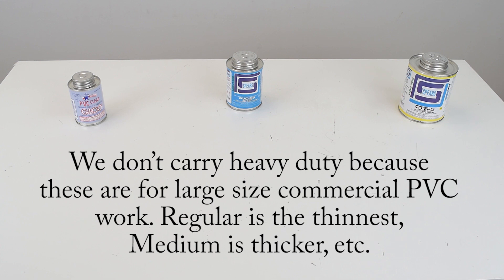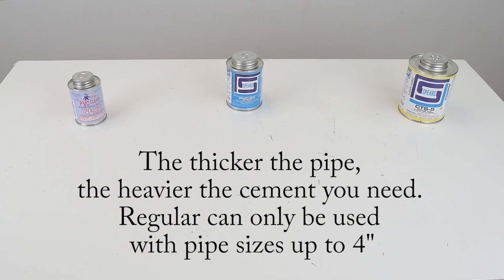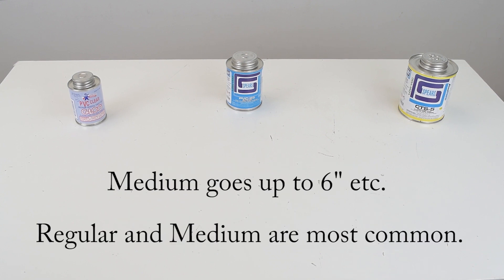We don't carry heavy-duty because those are for large-size commercial PVC work. Regular is the thinnest and medium is thicker. The thicker the pipe, the heavier the cement you need. Regular can be used with pipe sizes up to four inches; medium goes up to six inches. Regular and medium are generally the most common.